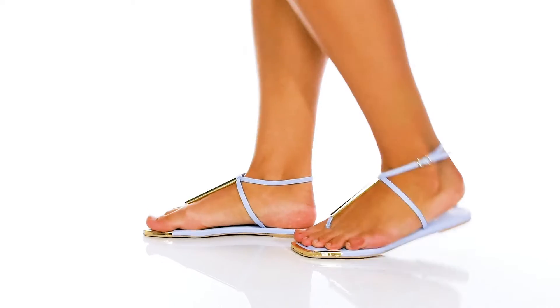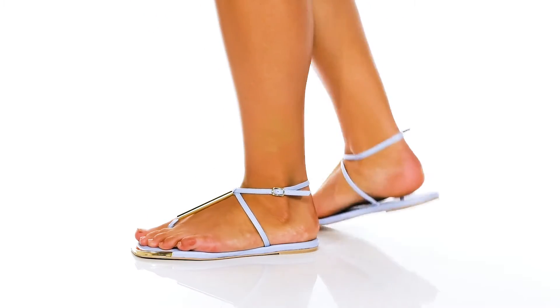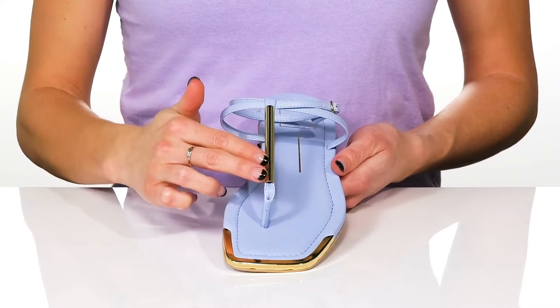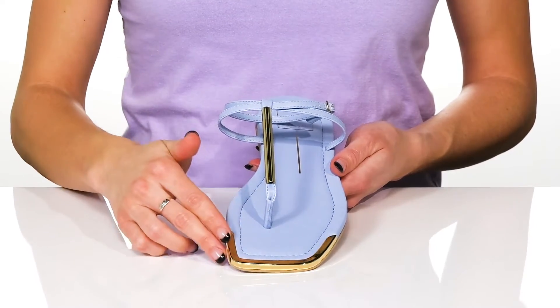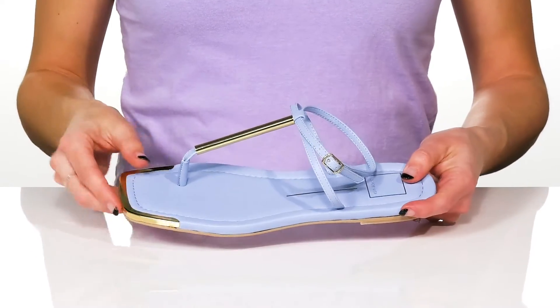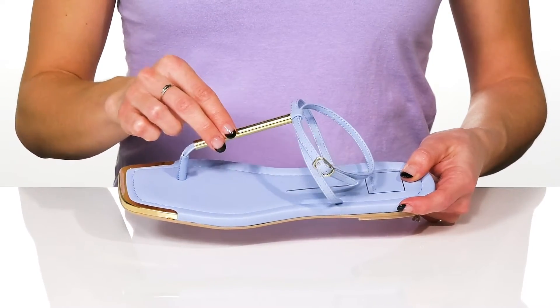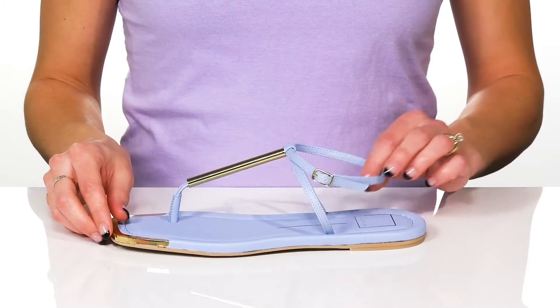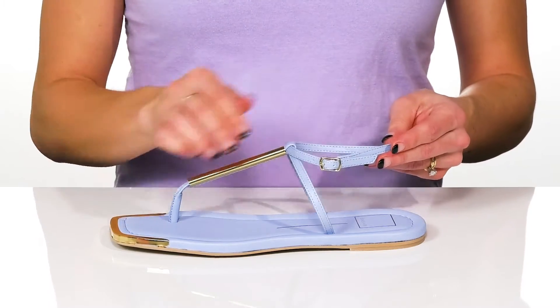These cute sandals will give you such a sleek look this summer. They feature a textile upper, and I love all the metallic hardware on the toe and strap. They have a flexible toe box so it will move with your every step, and you can get these on easily with the adjustable buckle closure.